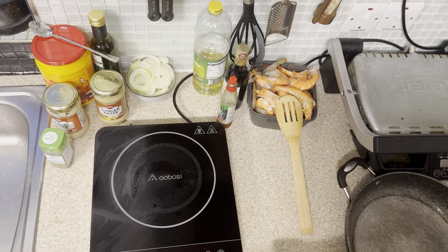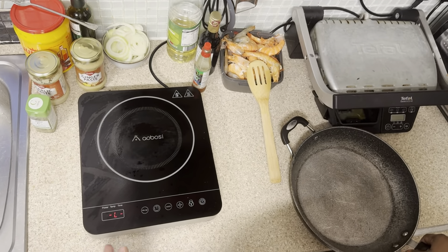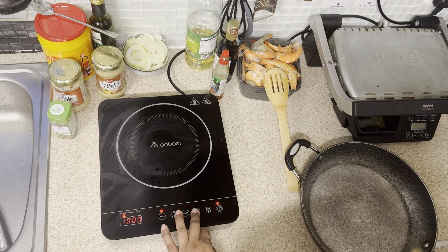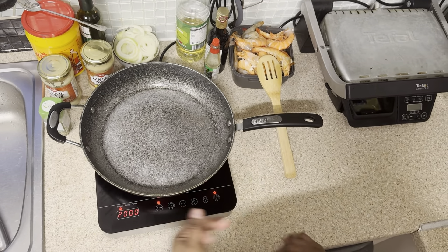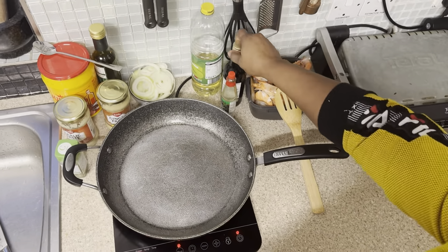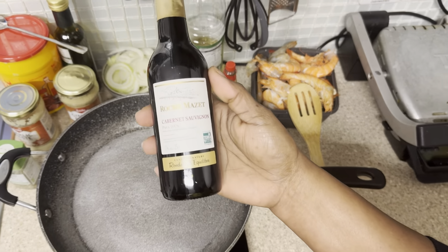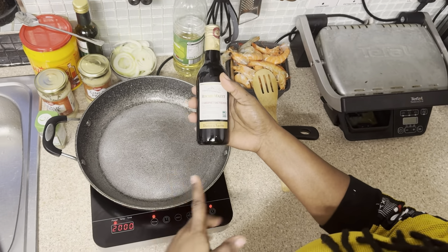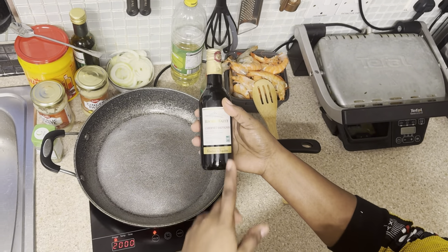Today I'm going to use my small cooker because there's not a lot. This cooker is very fast — faster than a regular pot. I'm going to use a red wine. For those that don't drink, don't put it, or you can use a non-alcoholic red wine.